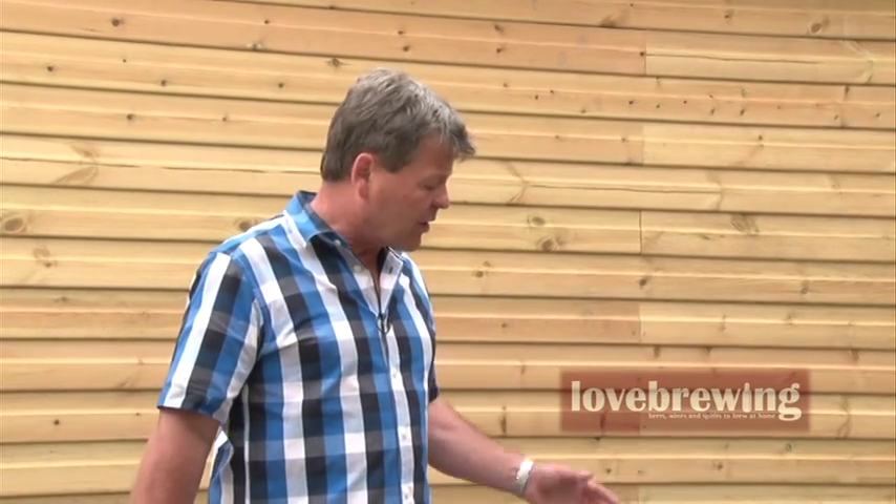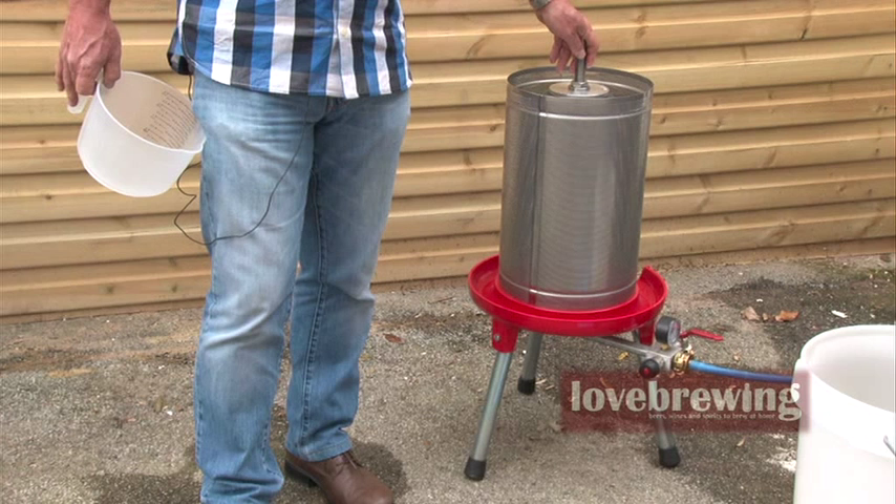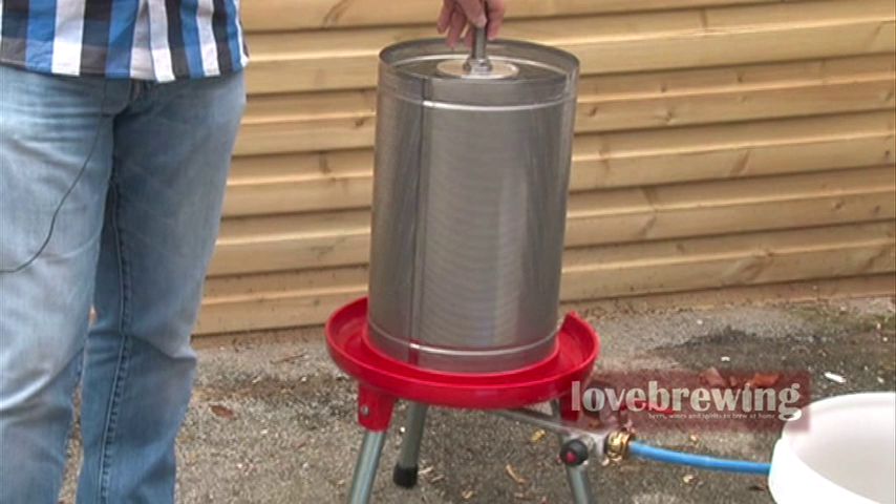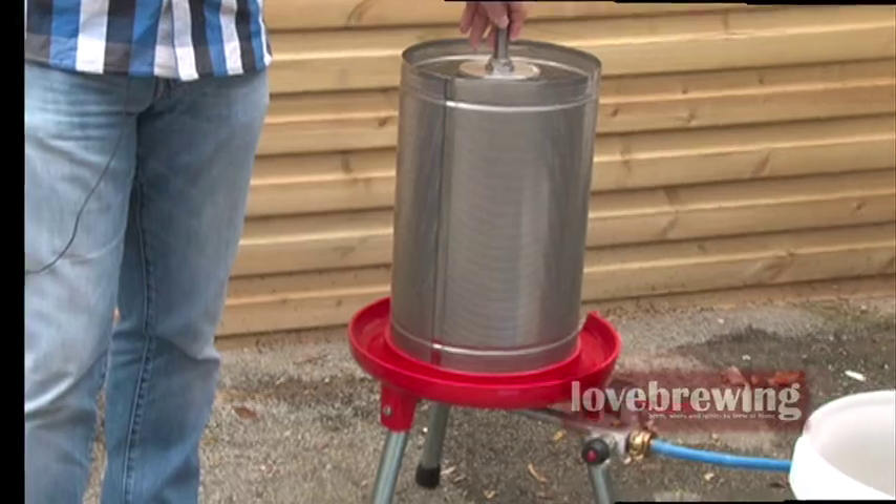Good afternoon. It's not the best of days, but I wanted to show you how our new water press is going to work. We've got it available in three sizes: 20, 40 and 80 litres. This one here that we're demoing is the 20 litre press. They're something rather new and something that we're really excited to have in our portfolio.